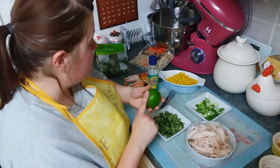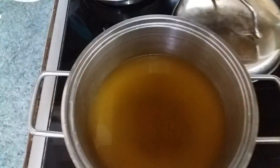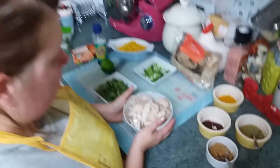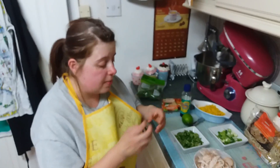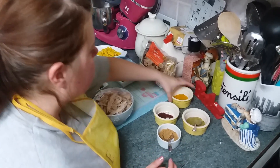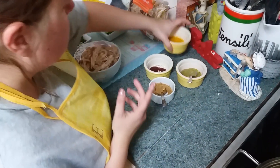We've got one lime — we're going to zest this and use the juice as well. We've got a liter of stock, some bean sprouts but we won't be using all of them. In the fridge we've got 200 mils of reduced coconut milk and half a cooked chicken from the deli counter — take the skin off and rip it apart.